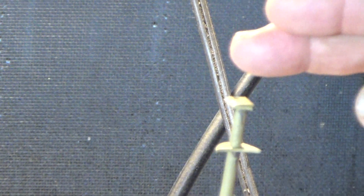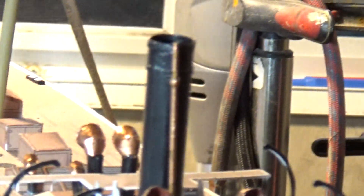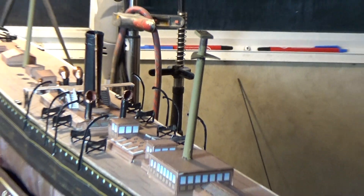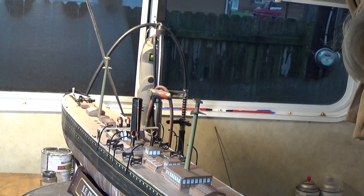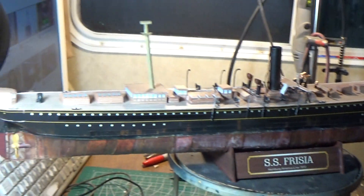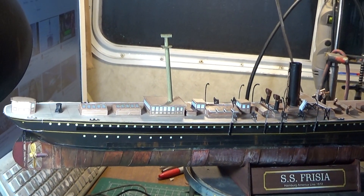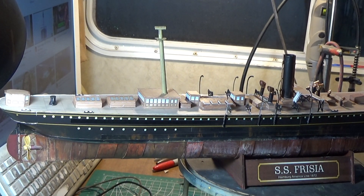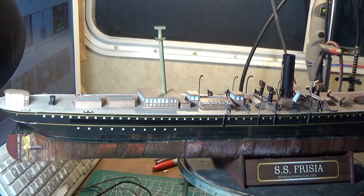I've got to make the mast up higher — I've already got the first mast on there, as you can tell. The rigging is going to be fun on this thing. I'll probably use monofilament — what do you call it — I've got a bunch of my old Blue Jacket kits that I can use; it makes excellent rigging material.